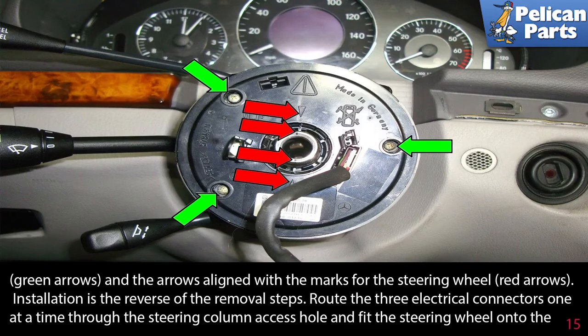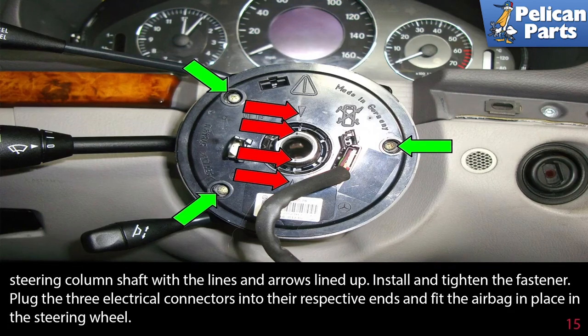Installation is the reverse of the removal steps. Route the three electrical connectors one at a time through the steering column access hole and fit the wheel onto the steering column shaft with the lines and arrows lined up. Install and tighten the fasteners. Plug the three electrical connectors into their respective ends.